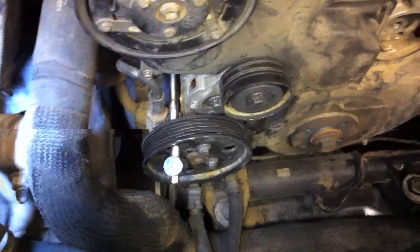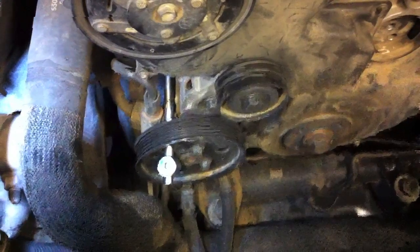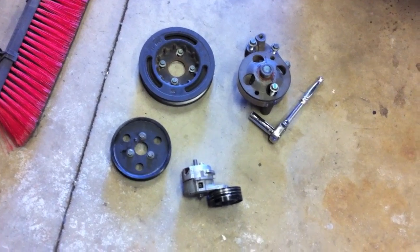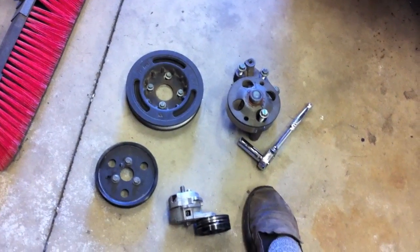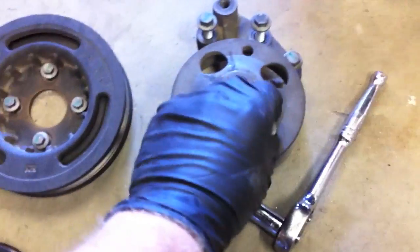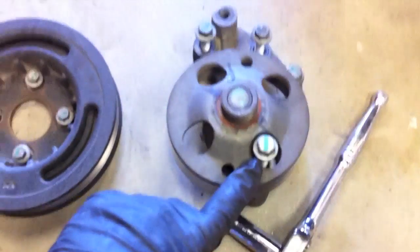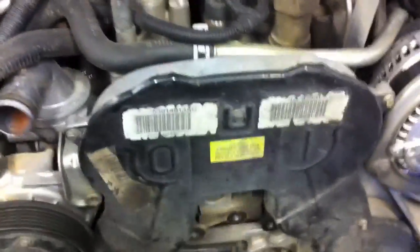I've got the crank pulley off and I'm about to take the power steering pump pulley off. I've put a breaker bar down through one of the holes and back onto the power steering pump and I'll crack those three nuts loose. I've got the serpentine belt tensioner off. This is the power steering pump pulley, crank pulley in the back, and here's that fan idler. There's one long bolt different from the others that goes in down here on the fan idler — that's the one you put the socket on when holding it from spinning when getting off the fan clutch.